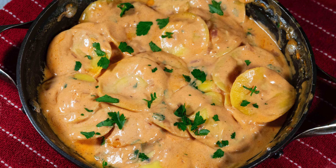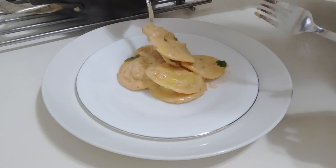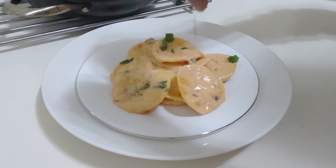Are you ready to unlock the tantalizing secrets behind the perfect ravioli sauce? This rose sauce adds a luxurious creaminess to your favorite ravioli dishes without being overly heavy.